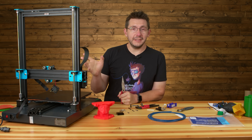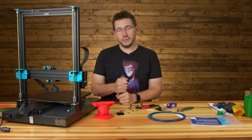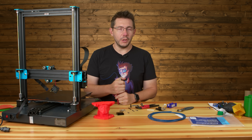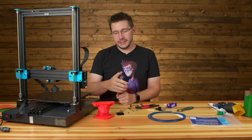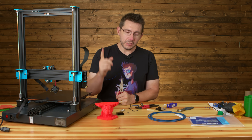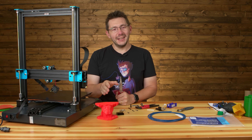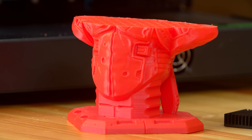Hello! This is the Sidewinder X1 from Artillery, or so named Ev Novo at this time. I prepared a first impressions video for you, and we filmed it the other day. Sean edited it together and it looks great. And then I set off to do a print, and it failed and clogged, and I haven't been able to print anything since. The video is really good and I really want you to see it, but then we really need to talk about this.